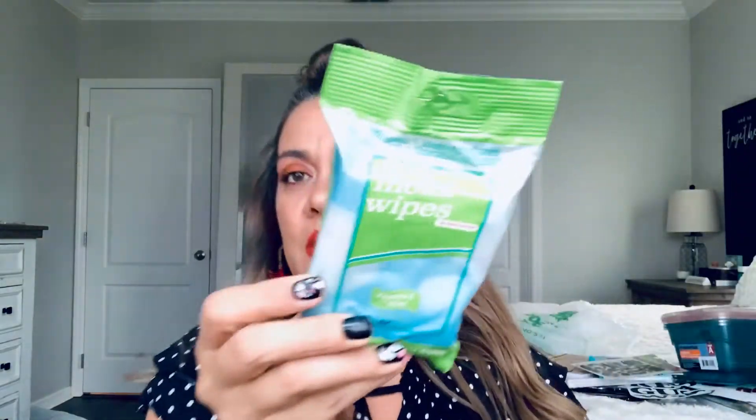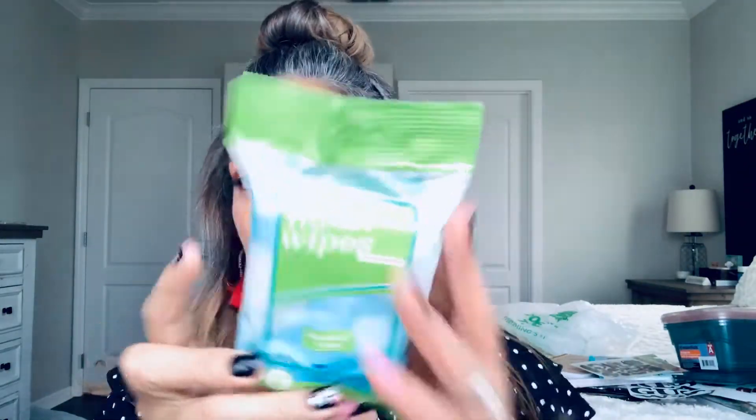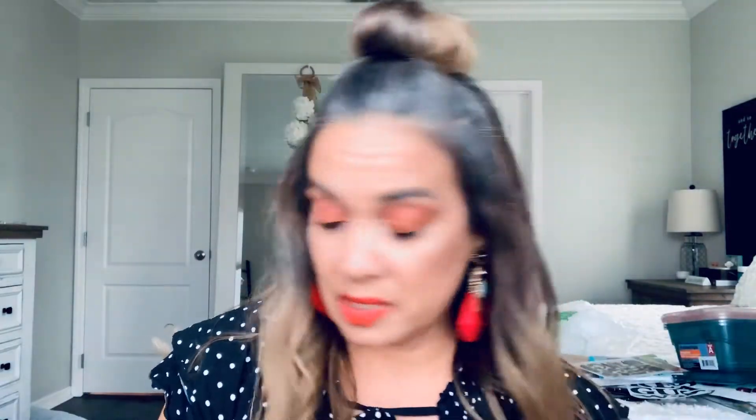I always pick up antibacterial wipes just to have in my car.